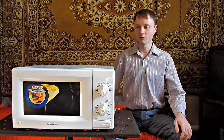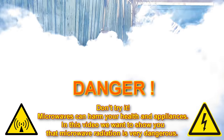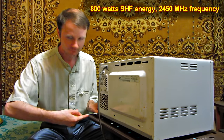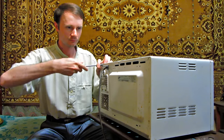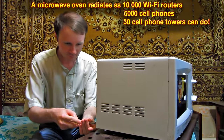Today I am going to show how dangerous UHF microwaves are. The power of UHF microwaves really impresses me. Just try to imagine — one microwave oven can produce as much radiation as 10,000 Wi-Fi routers, 5,000 cell phones, or 30 cell phone towers can do.